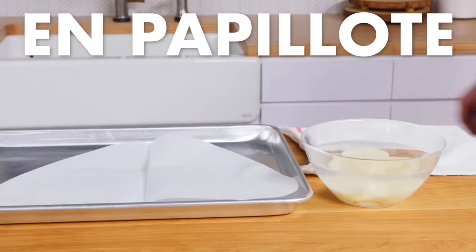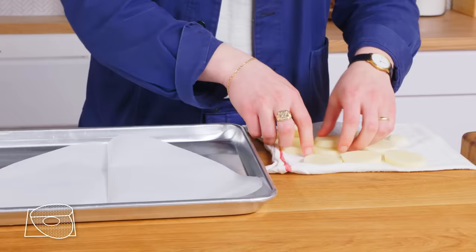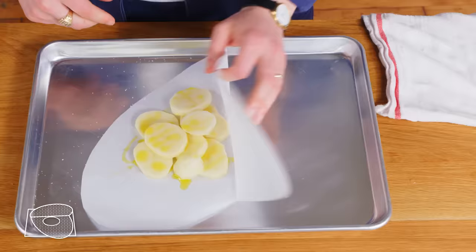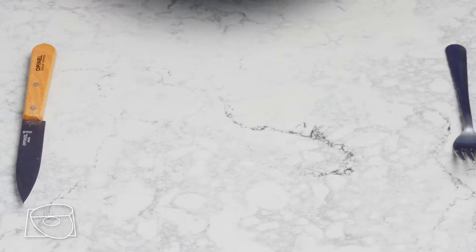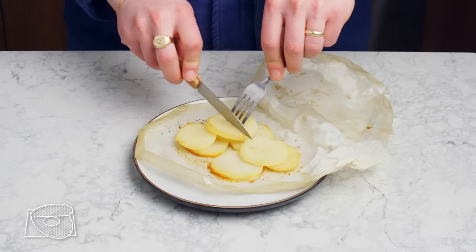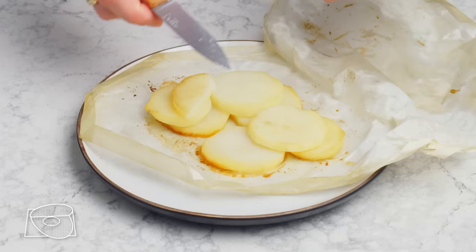En papillote. Now we're gonna cook potatoes in a method called en papillote, which is a French term that means in parchment. We take our thinly sliced potatoes, put them in the middle of our parchment, add olive oil and salt, fold that up into a nice little package, and pop that in a 400 degree oven for 45 minutes. The potatoes have kind of steamed in their own situation — they didn't take on any color, they're just cooked through. They're tasty, but it's pretty much just a steamed potato. This would be much more delicious with other seasonings to lend some flavor.